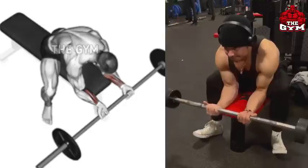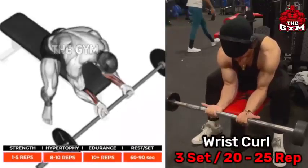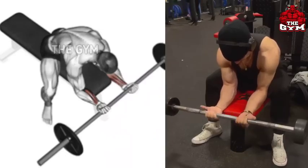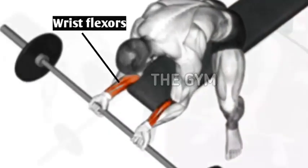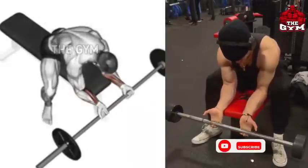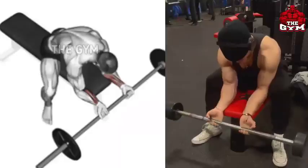Wrist Curl: To lift heavy weight and have big arms, it is very important to have strong forearms and wrists. Use a straight bar for this exercise. Keep both hands on the bench as shown in the video, and use the wrists to bring the bar up and down.